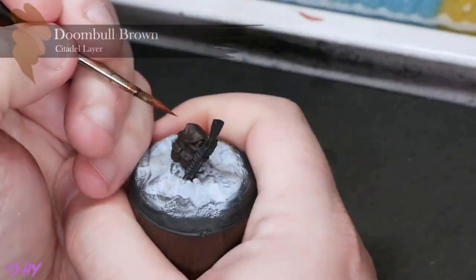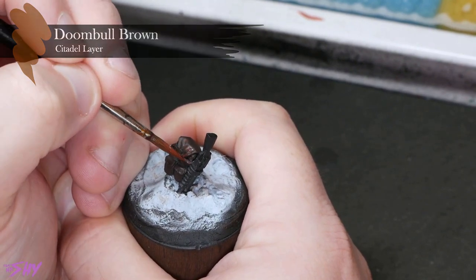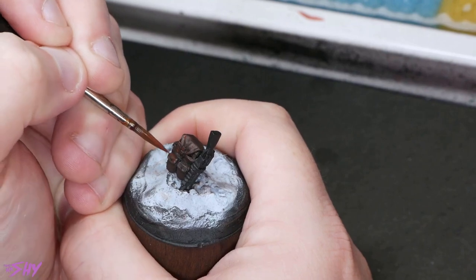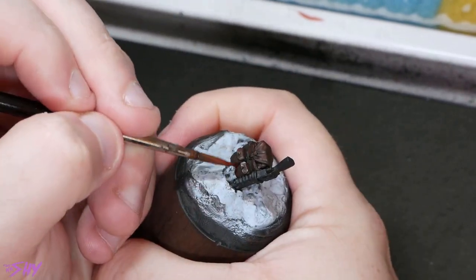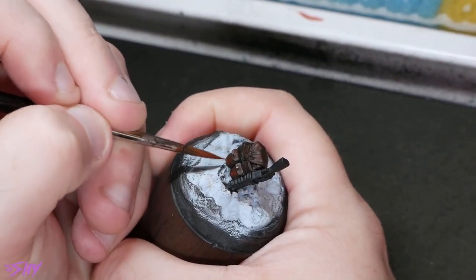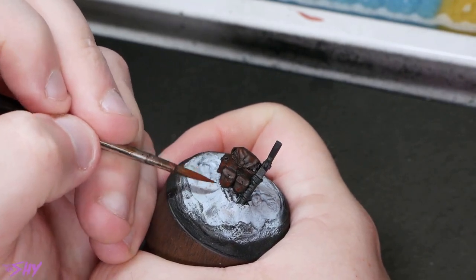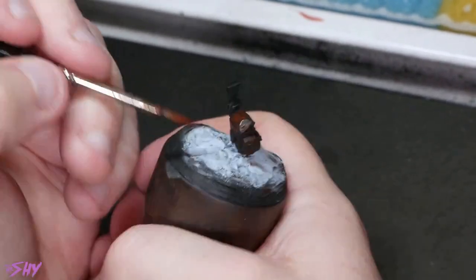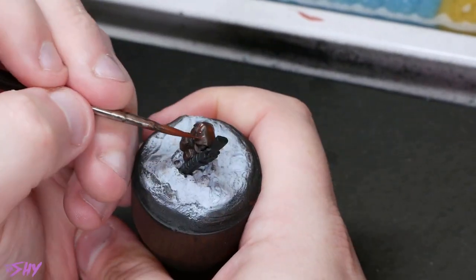Next, I'm going to get some Doomball Brown. This is where it starts to get a little more technical — we're going to be putting some texture in towards all of the edges and raised surfaces. This Doomball layer is probably the one where you can afford to be the most scrappy, the least accurate, because you're really just trying to brighten up some of those raised and big flat surface areas. Pretty straightforward still.